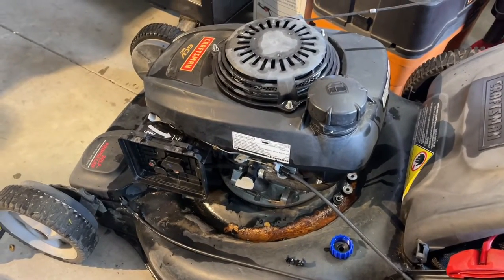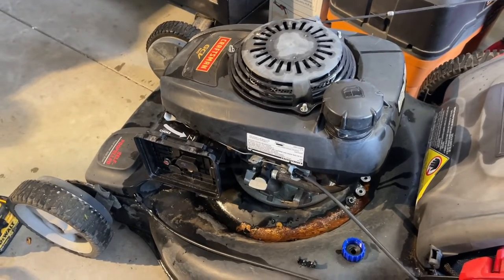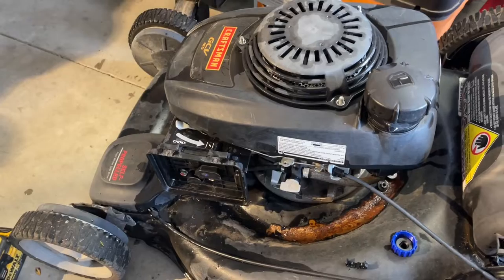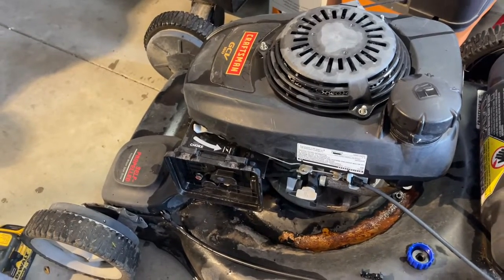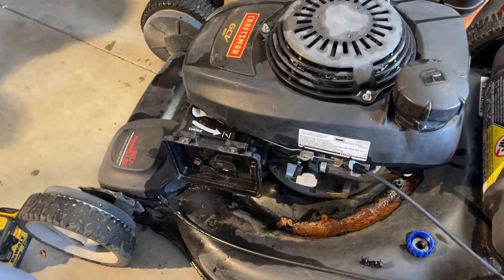These Honda hybrid manual chokes used to be a lot more common than they are now, and there's a reason for that — they're kind of a pain. They are a very simple system, but I'm going to show you guys some common issues with these.